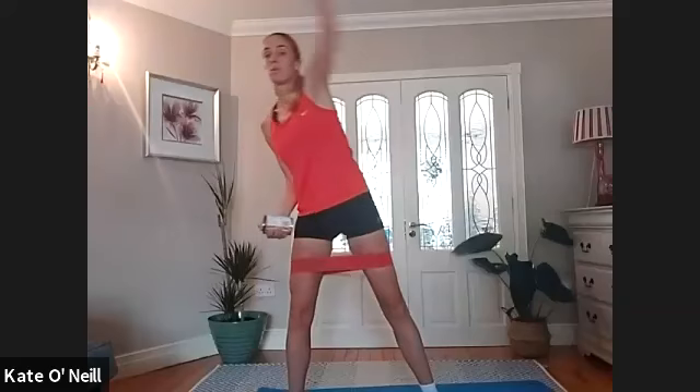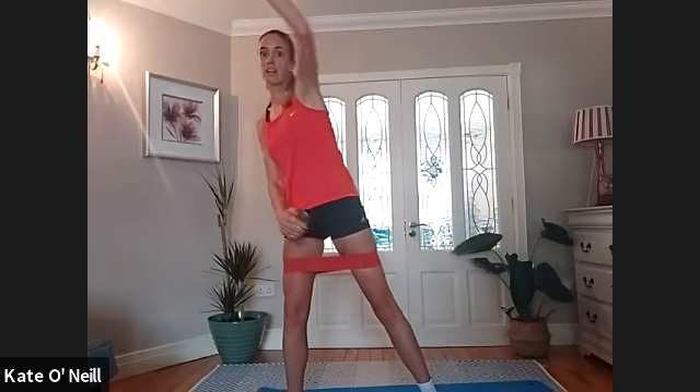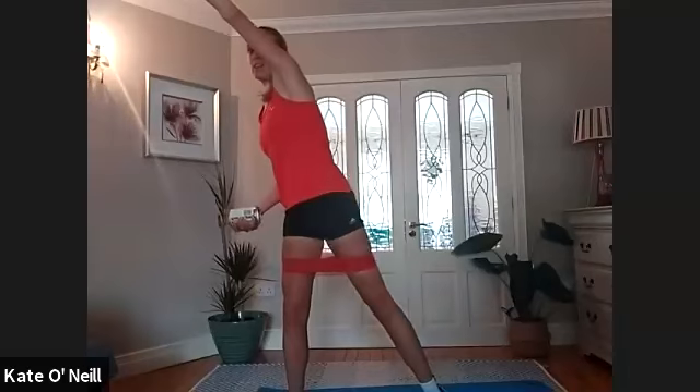One more, other side and reach. As I pivot, I'm going to find my toes of that leg, rotating the hips, engaging the obliques, nice reach of the arm. Two and one. We're going to come down to a nice wide squat from here — dropping down, elbows bent, lift and lower the arms, breathing in as you lift. Keep those knees pushing out against the resistance of the band.